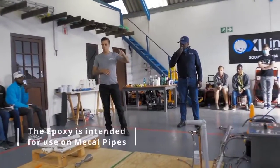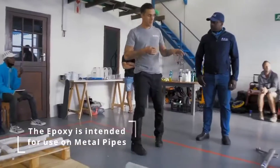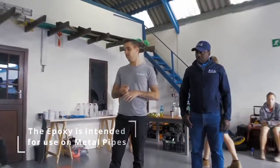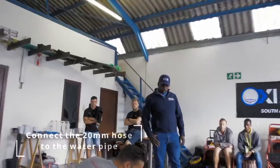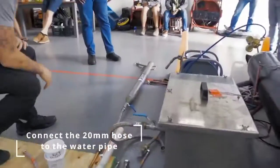Once it's lined, you'll connect the hot box and you're going to run hot air. The system has been designed for copper. We've lined MEPLA before, but I wouldn't recommend it. You're going to connect your hose to your copper line.